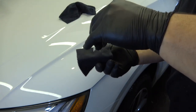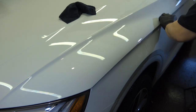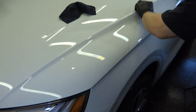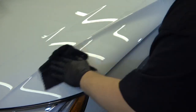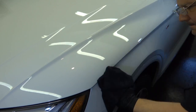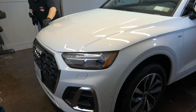When applying the ceramic coating, put a couple of drops on your application pad and work in small sections — no bigger than two feet by two feet. Wipe it in one direction, then wipe 90 degrees to that to ensure full coverage. Look very closely to confirm coverage; it's difficult to see on a white vehicle. Once it hazes over — about three to four minutes depending on temperature — come back with a clean microfiber towel and polish it all off. You cannot leave anything behind.